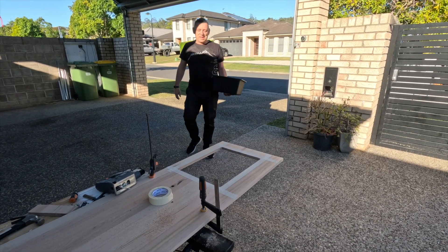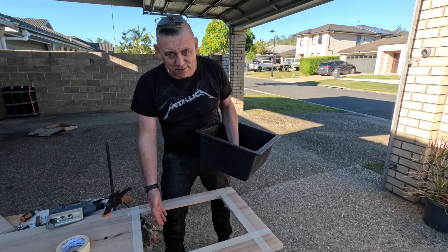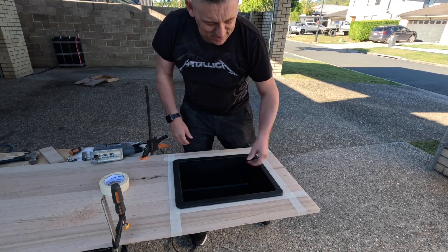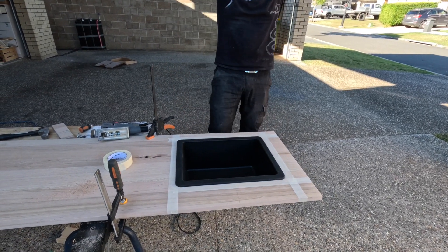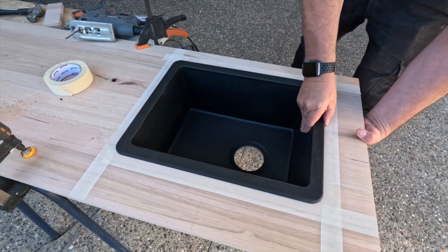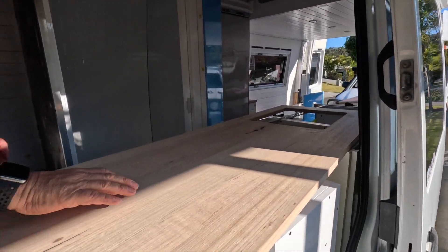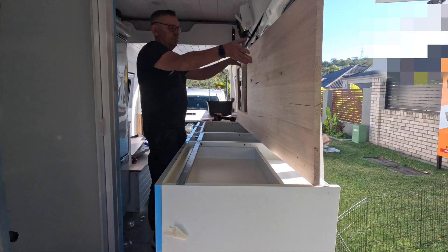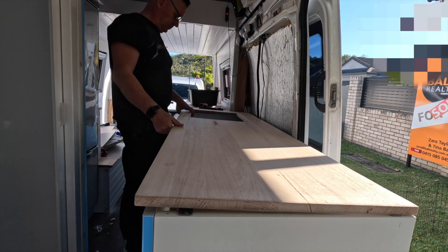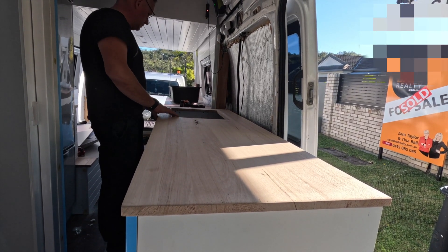Let's see if it fits. Here we go — moment of truth. It's either going to go in place perfectly or it's going to fall through on the floor and smash. Awesome! Like a glove. Like a glove — nice!